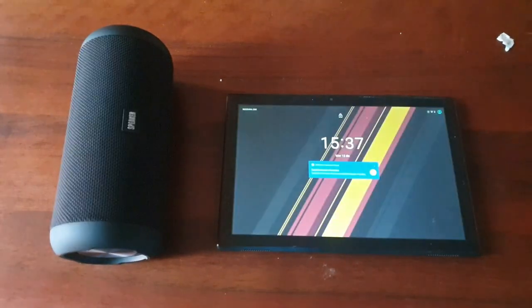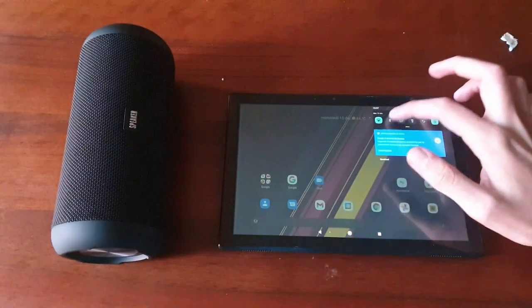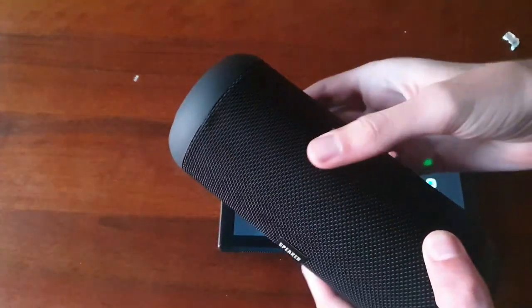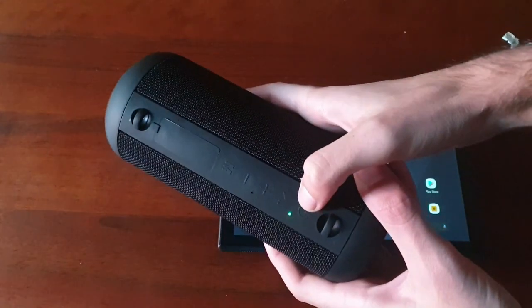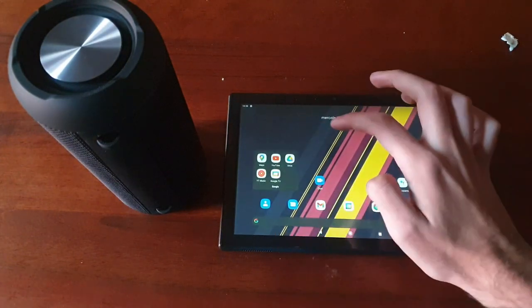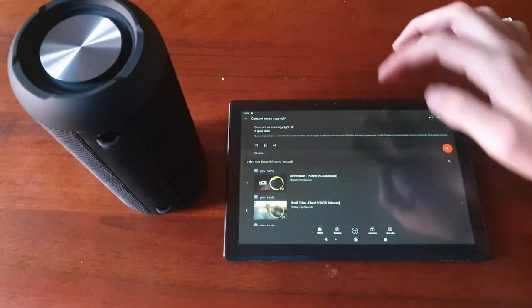Allora ragazzi, ora vi faccio sentire anche un po' di musica senza aspettare la recensione. Andiamo a sbloccare il tablet e colleghiamo via Bluetooth. Si collega in questo modo, si chiama MP2 Pro. Basta vedere questo pulsante verde per capire se è collegato. Ora proverò a farlo partire via YouTube, che ora già è collegato. Ok ragazzi, ho trovato la musica, proviamo.